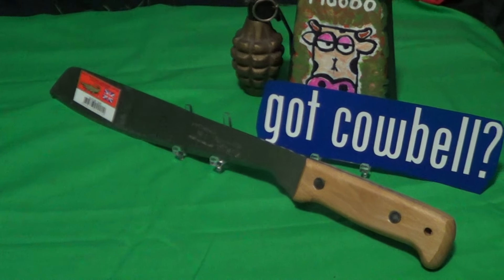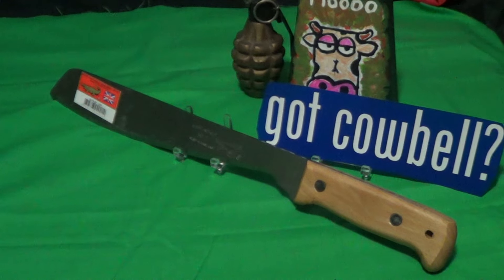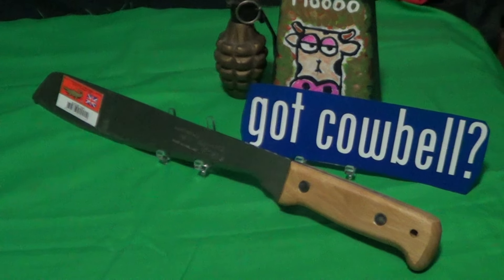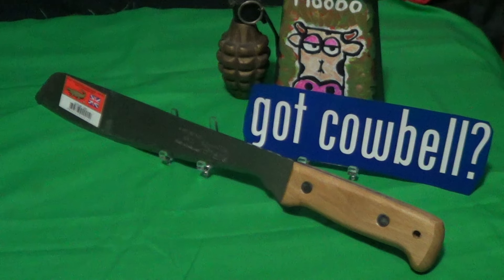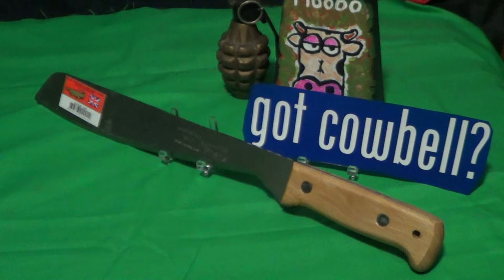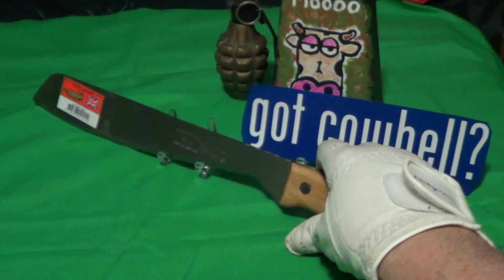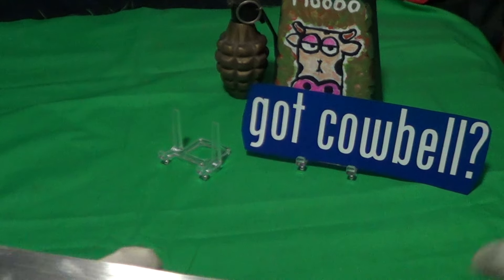Today we're taking a look at a machete — it is the Martindale Number 2 Golok. This thing starts off in England; they cut the steel in England, then they send it to Thailand where they probably put the handle together, and then ship it back to England for stampings and blade markings.